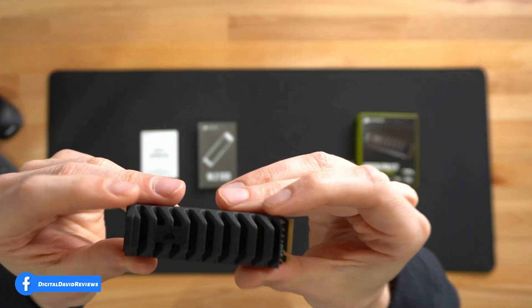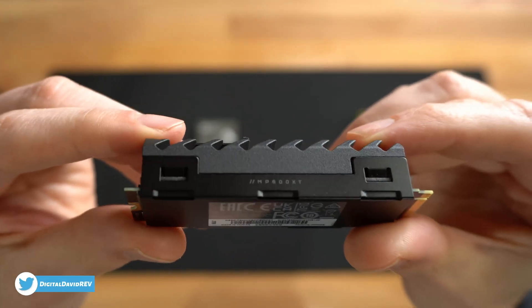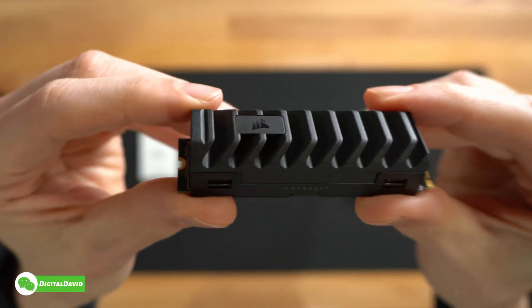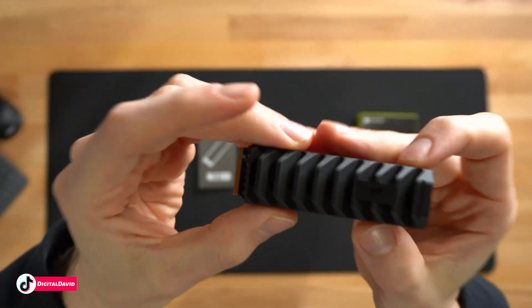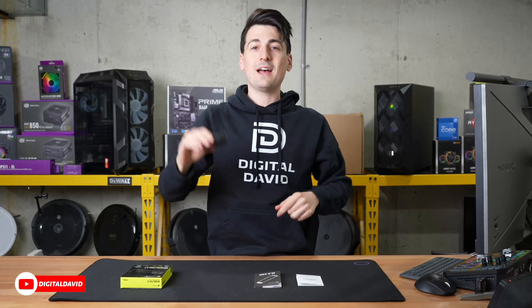Everything looks great. Let's look at it up close so you can really see this. What a great looking heatsink. If I've ever seen an intimidating M.2 drive, it is definitely this one for sure. That is cool — and it's pretty heavy too. It's got a decent weight to it. What a good looking drive.